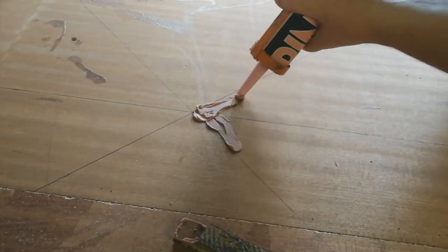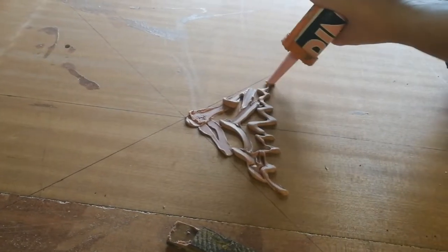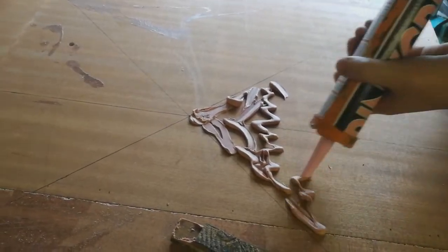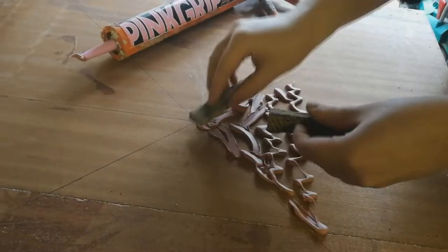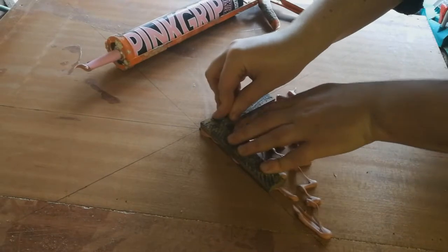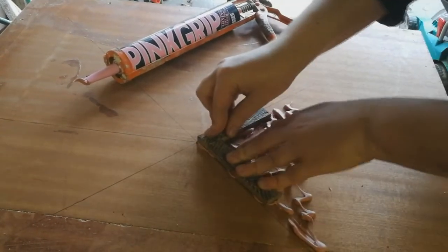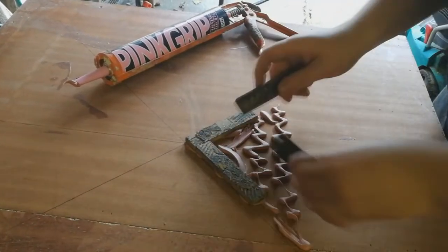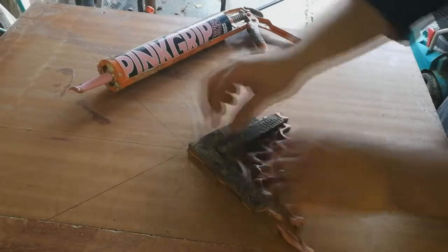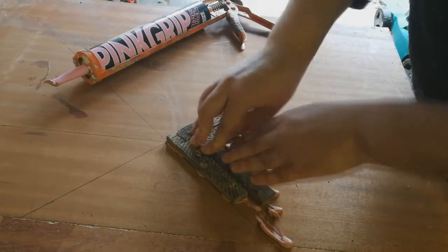I'm using Pink Griff — this is an instant grab solvent-based adhesive. I used the non-solvent one on a project recently and it was rubbish, so don't buy that one. I'm just going to put lots of glue on it and then start putting these down, and you just sort of put them down and smush them about a bit so that they get a really good contact, and then you just work your way through.